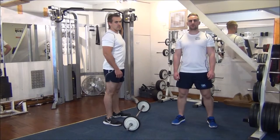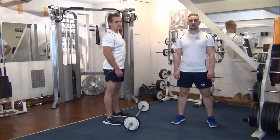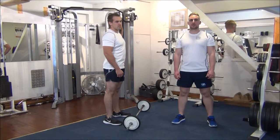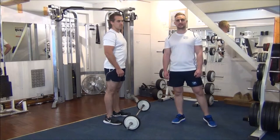Today we're doing forced reps on reverse grip barbell curls. The weight we're using is what Gareth can normally lift for six reps. So by helping him on the first part of the rep, we're going to try and get an extra couple of reps out and get him up to eight today.